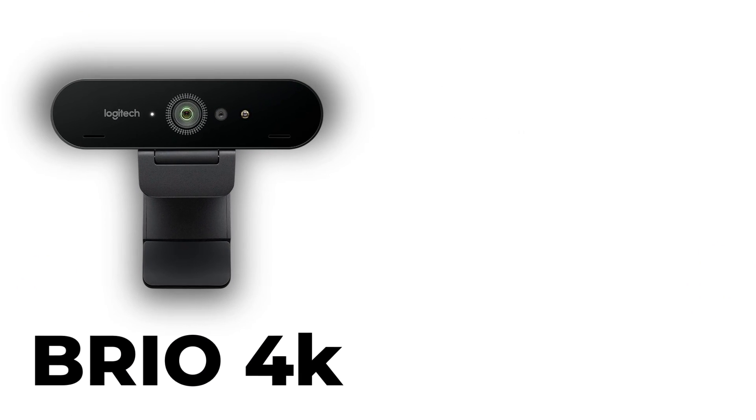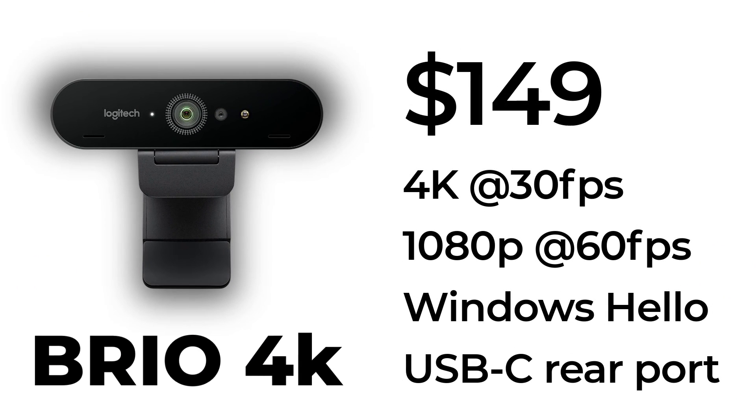Last on our list is the Logitech Brio 4K, which is also the most expensive camera at $149. It will output 4K imagery, it has Windows Hello login support, and my favorite feature is the removable USB-C port at the back. It's capable of 1080p at 60 frames per second using MPEG, 30 frames per second in YUV2, and if you're shooting 4K, it's 30 frames per second using MPEG. Let's have a look at the footage and listen to its microphones.